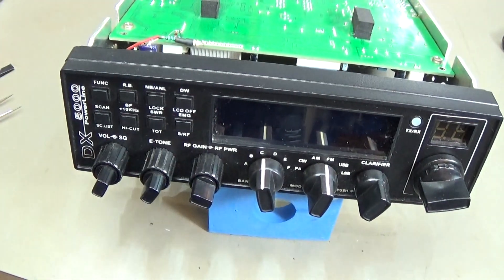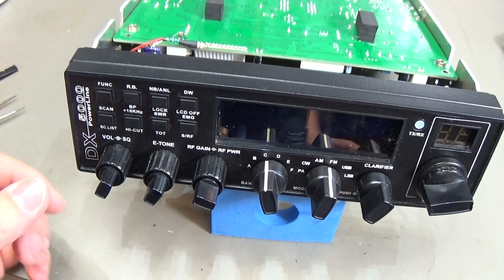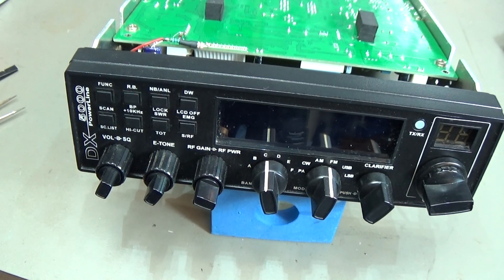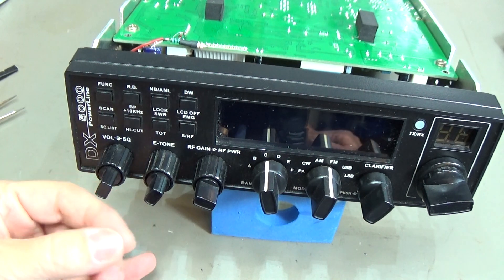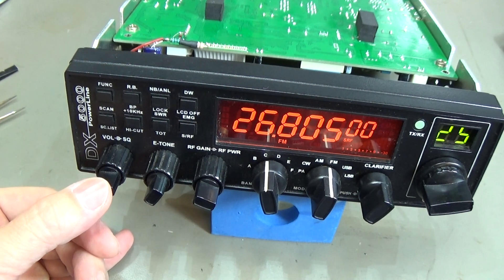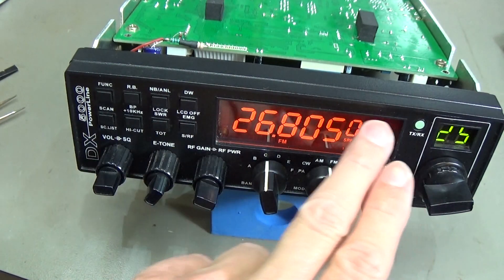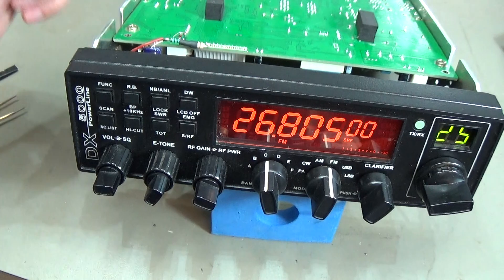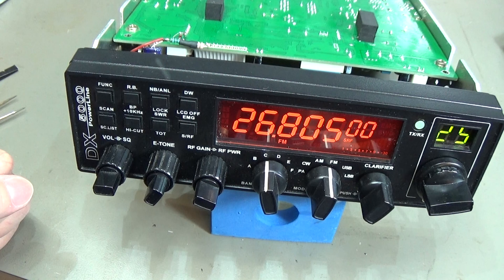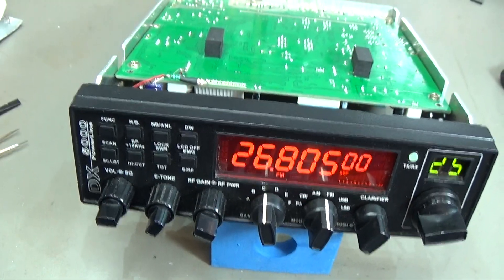The diode is disconnected. Let me plug the radio back to the power supply and switch it on. Now it is in receive mode — the radio is in receive! That means the diode was causing the problem.